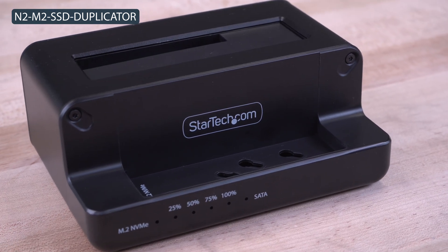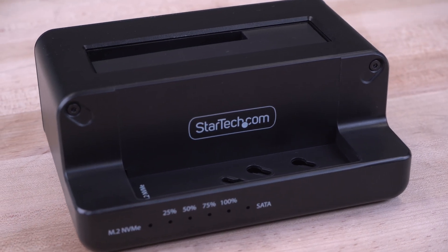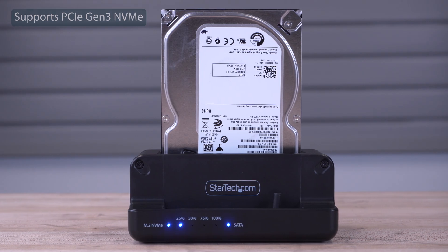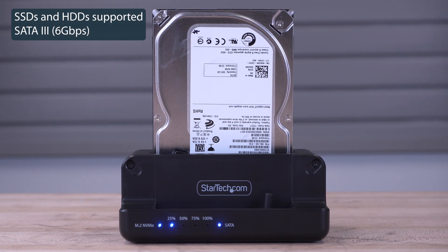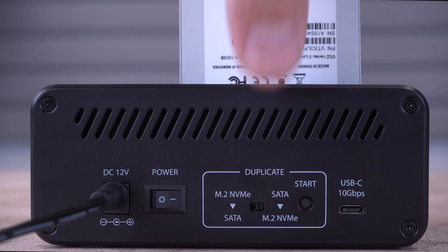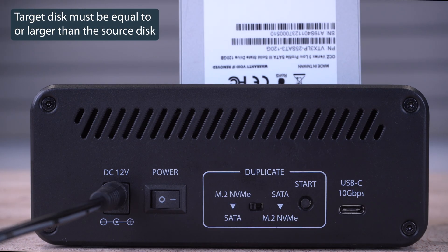StarTech.com's bi-directional SATA and M.2 NVMe cloning dock allows duplication of M.2 NVMe and 2.5-inch or 3.5-inch SATA drives. Because it is bi-directional, duplication can be done with either connected drive as the source drive.